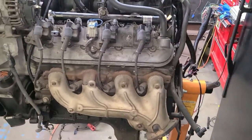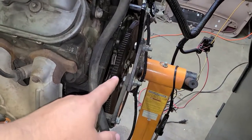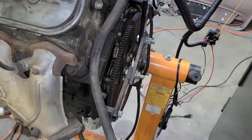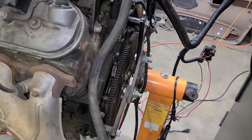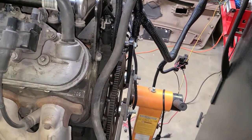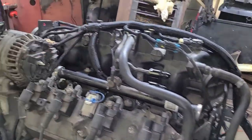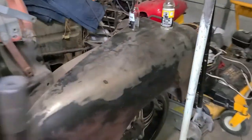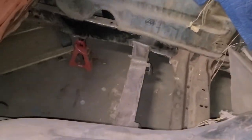The other thing I need to do now is change this flex plate so I can put the one for the 4L80E. Then I'll take the harness off — I already finished that — and go ahead and put the transmission on, and then we're going to mock it up.